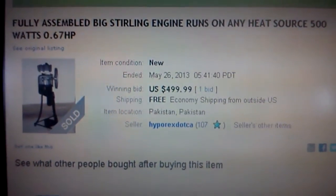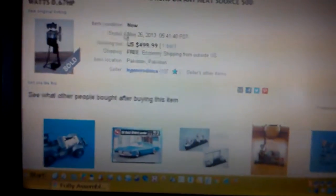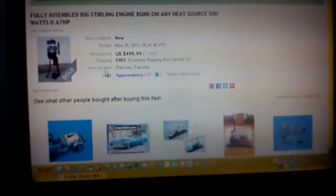I ordered it May 26, 2013, so that lets you know how long it takes to get to the good ol' USA. I'm doing this video kind of impromptu, so forgive the dust — doing a little renovation.